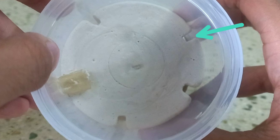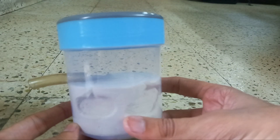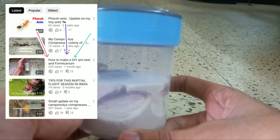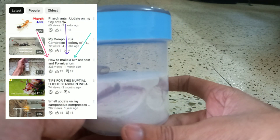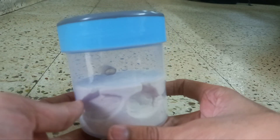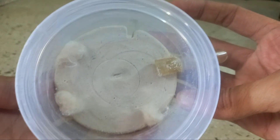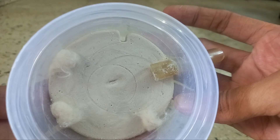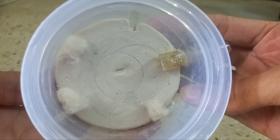This formicarium has 4 entrances which I can open as the colony grows larger in numbers. If you also want to make this type of formicarium, you can watch my tutorial video on how to make one. I have just opened the smallest chamber for now, and the rest of the chambers are closed currently, because the colony is not too big to occupy the other chambers.